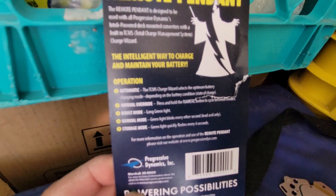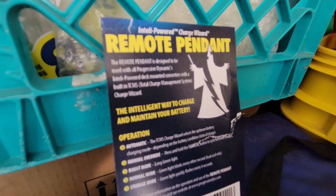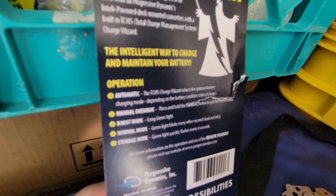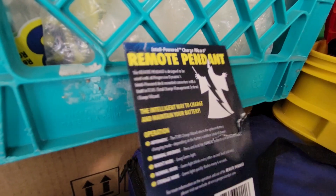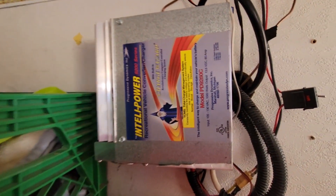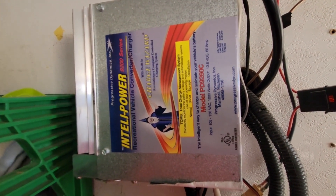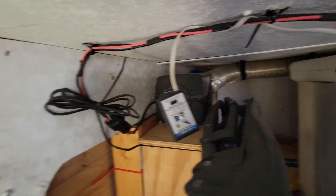There's the little flyer that comes with the pendant. I contacted Progressive Dynamics and they were very helpful — a guy answered all my technical questions. I bought this thing for twenty dollars instead of replacing my entire converter with a lithium-compatible unit. Easy — just plug it in and you're charging your lithiums.